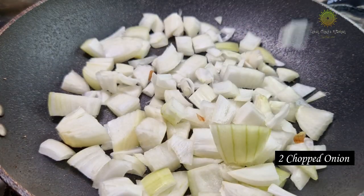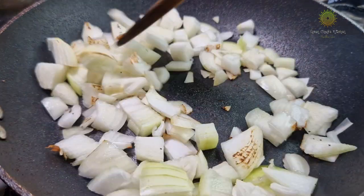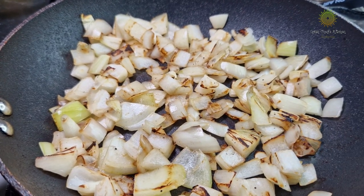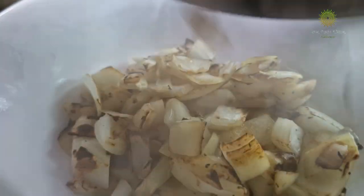Now it's time to add 2 chopped onions. Fry them till they are light brown. Once they are nicely fried, remove them separately.